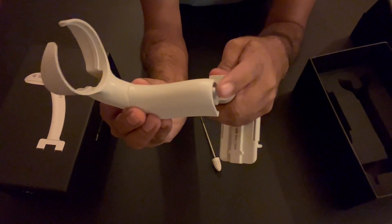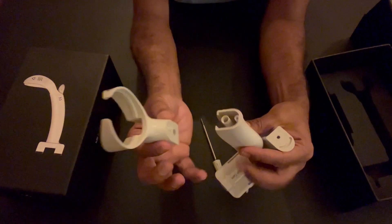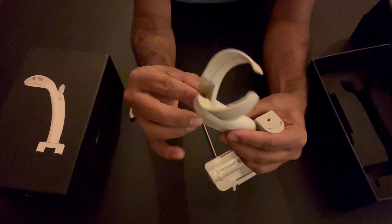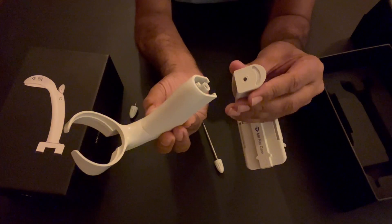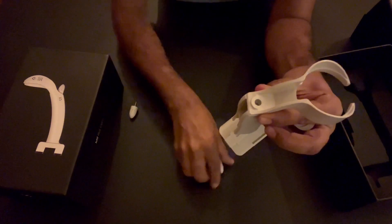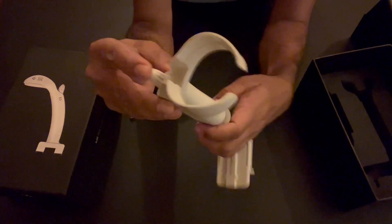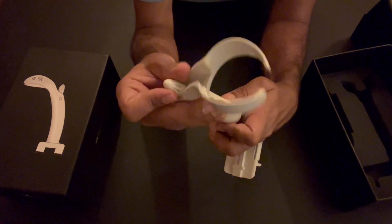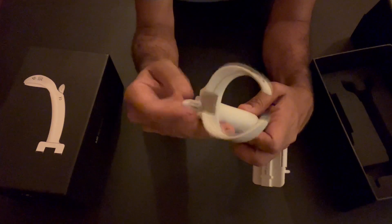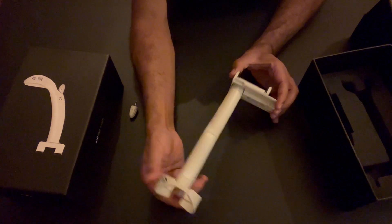The elevation on one part goes inside the hole on the other. On one side there is an elevation and on the other there is a groove — these fit together. Hold the two parts together, then put the screw through the hole and screw it in. Now you can see this longer version of the device is fully assembled and ready.